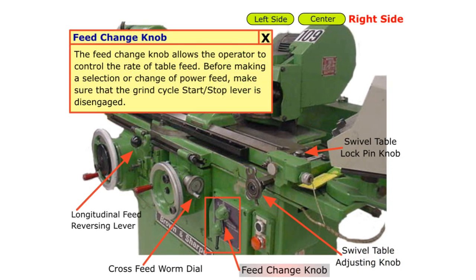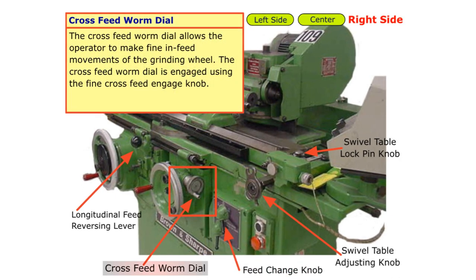The feed change knob allows the operator to control the rate of the table feed. Before making a selection or change of power feed, make sure that the grind cycle start/stop lever is disengaged. The cross-feed worm dial allows the operator to make fine in-feed movements of the grinding wheel. The cross-feed worm dial is engaged using the fine cross-feed engage knob.